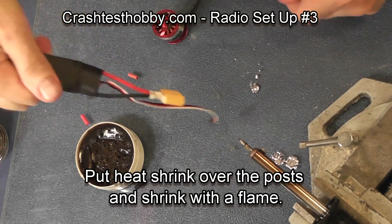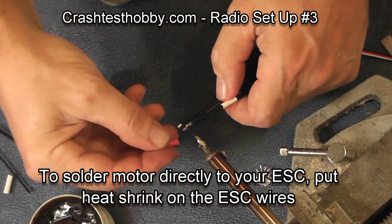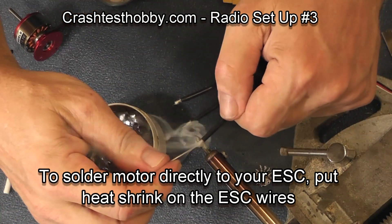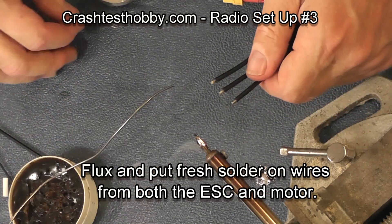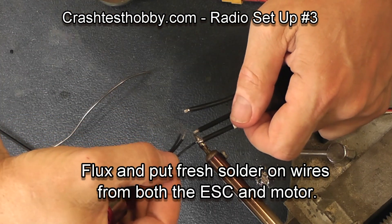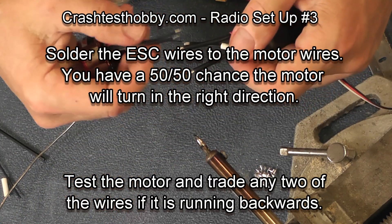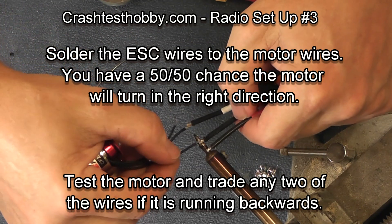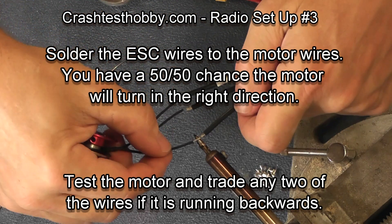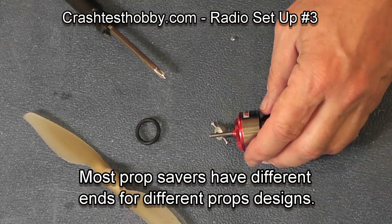Some people want to wire the speed control directly to the motor. If you're going to do this, put heat shrink on your speed control and pre-tin the wires. Do the same on your motor — flux the wires then put some solder on each wire — and solder the three wires directly from the motor to the speed control. This is actually a very simple way, but to reverse direction you either have to flip the reversing switch for the throttle on your transmitter, or you have to unsolder and re-solder two of the three wires on your motor.